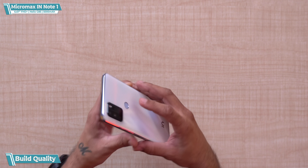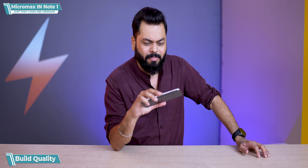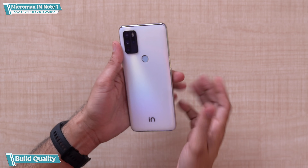Remember friends, this is in the ₹10,000–₹11,000 price range, so I'd say mid-range or budget mid-range. This one looks good. Just one thing I want to say: the fingerprint sensor stands out a bit — it's not complementing the design to me.